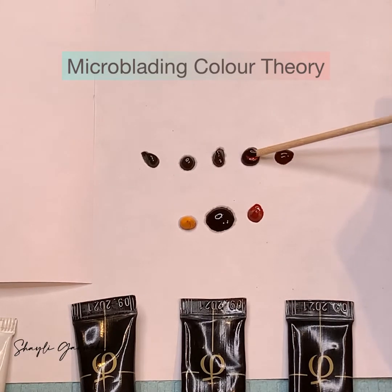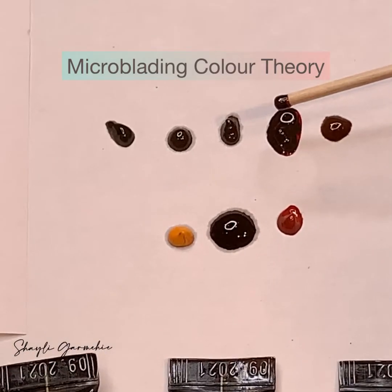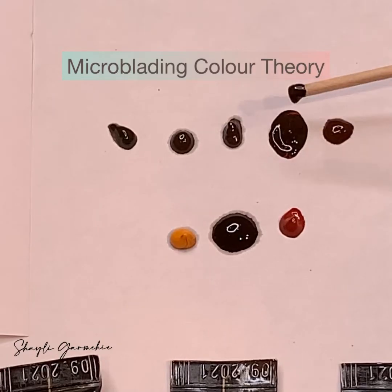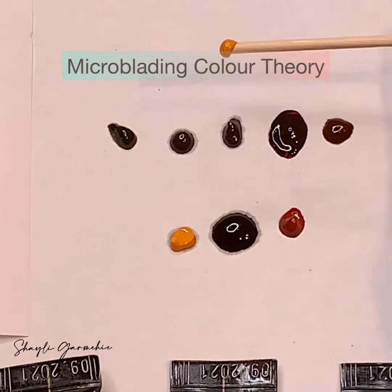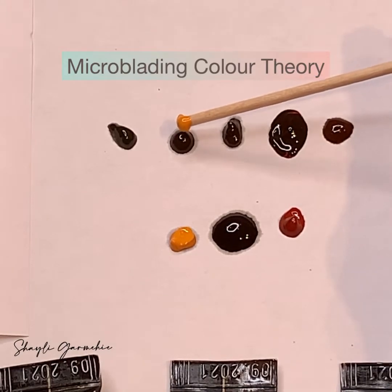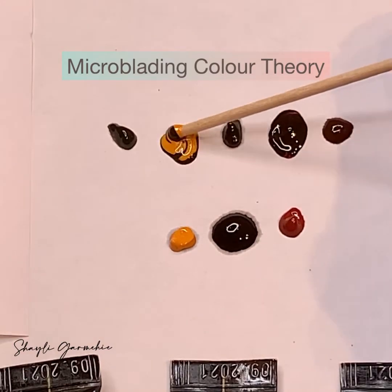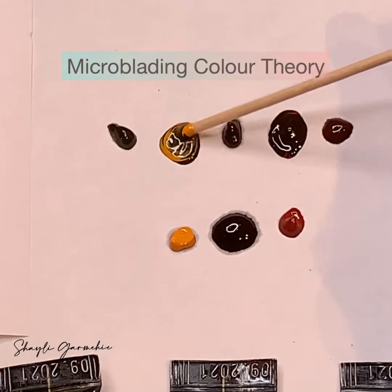If I add one drop of yellow to my mixture, it's going to make the color a little bit lighter. So with brown one, mixing in yellow will make the color much lighter.